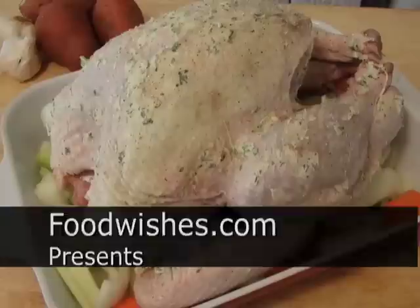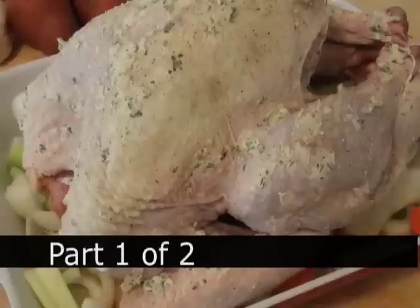Hello, this is Chef John from Foodwishes.com with how to cook a turkey. The holidays are coming up — Thanksgiving, Christmas — and a lot of people are afraid to cook turkey. They're chicken.